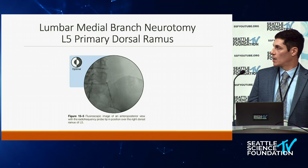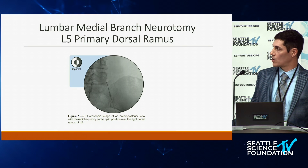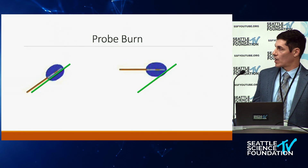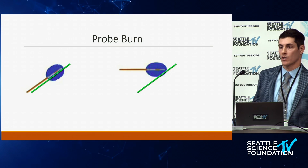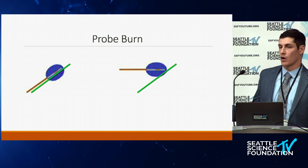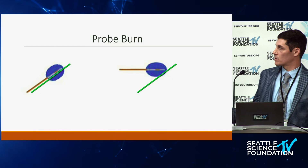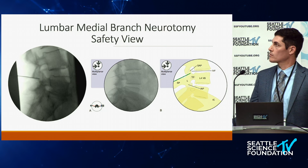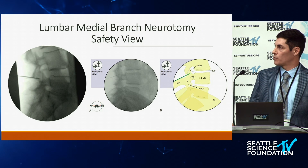At L5-S1, it's the L5 primary dorsal ramus, targeting right at the lateral border and sulcus of the superior articular process coming up from S1. By being parallel to the nerve, you get a much larger surface area burn along the nerve, which gives longer relief from your procedure. If you don't tilt caudally enough to avoid the ligament and come in more perpendicular to it, the surface area burn is much smaller, potentially resulting in a shorter period of relief.